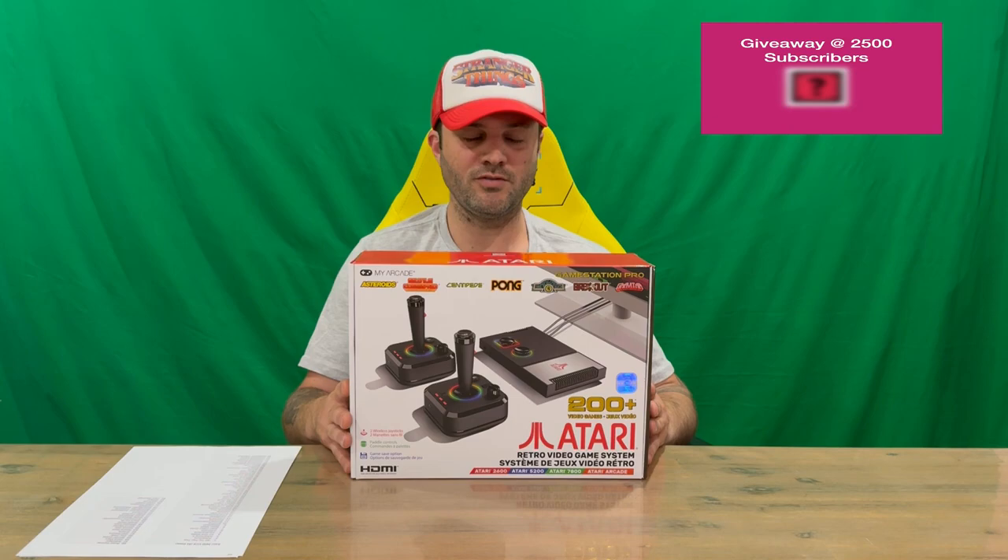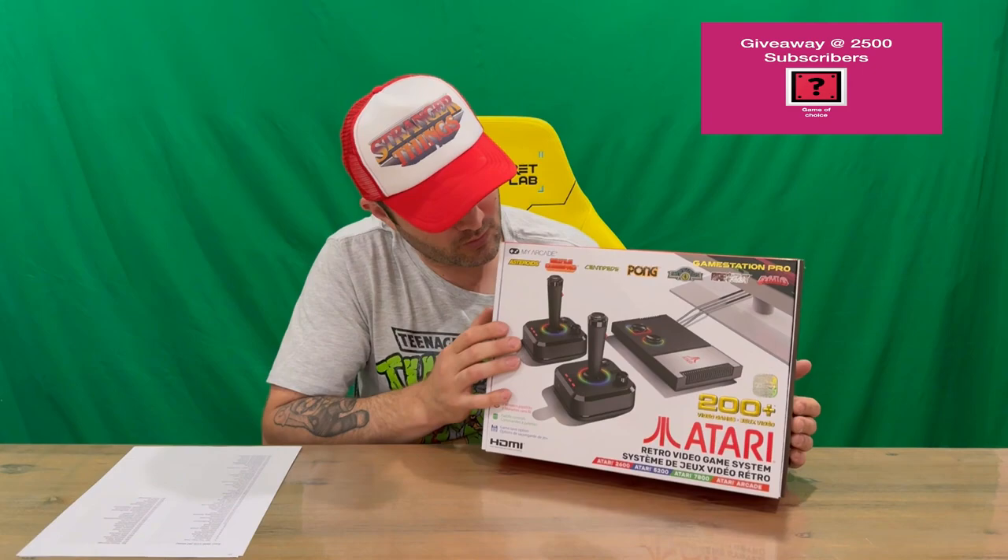Hi guys, welcome back to the channel. Today I'm unboxing the Atari GameStation Pro console, so we'll get straight into it. I'll show you the packaging, then we'll pull everything out and get a closer look. Do let us know in the comments what you think, and if you haven't already, do subscribe to the channel. On the side you can see logos, boring stuff on the base, and on the front you can see the system and the controllers that are included.